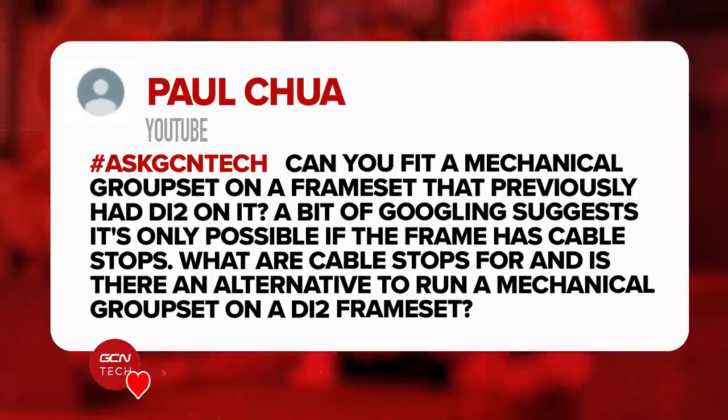You'd have to use an old-style bike because you can't just fit downtube shifters to any bike. It's a pain because you have to reach down. Anyway, I'm inclined to say it will work. Next question is from Paul Chua: can you fit a mechanical groupset on a frameset that previously had DI2 on it? A bit of Googling suggests it's only possible if the frame has cable stops. What are cable stops for, and is there an alternative to run a mechanical groupset on a DI2 frameset?